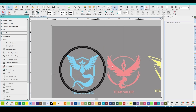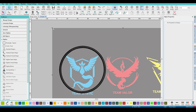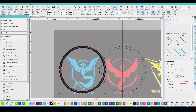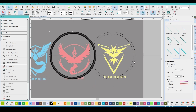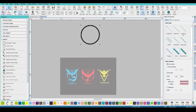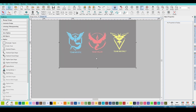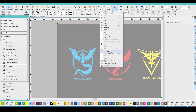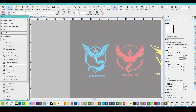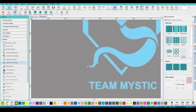Let's drop it down just a little bit more to make sure we get our design in there — that'll work. That's a good size for all three. Let's go ahead and set the border out of the way for now and start with Team Mystic. I'm going to center it, right-click to lock it, and then we're going to start with this design at the bottom and work our way up to minimize the amount of jump stitches.